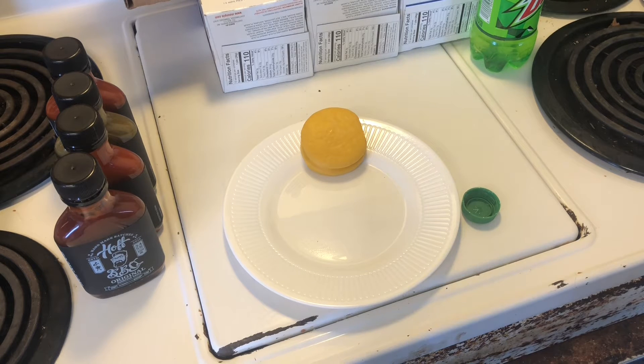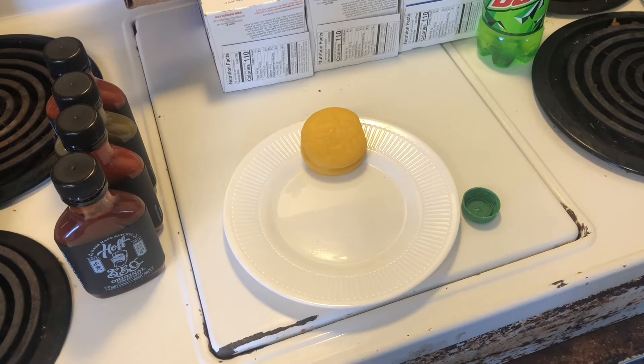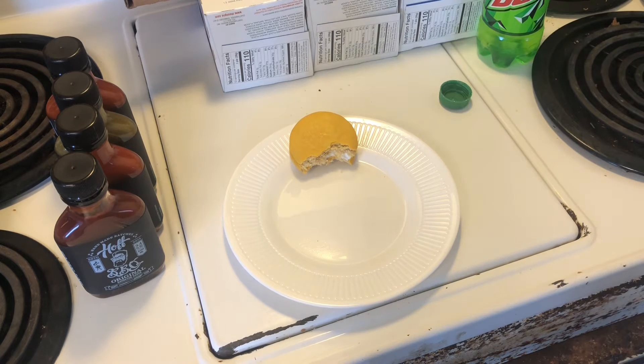Alright guys, let's have a little bit of fun, just for shits and giggles. I don't have any RC so I'm gonna have to make do with Mountain Dew. I got myself a banana Moon Pie — never had banana Moon Pies before. It's got the standard Moon Pie consistency. It definitely tastes banana — that chemical banana taste. Kudos to them, it's banana alright.